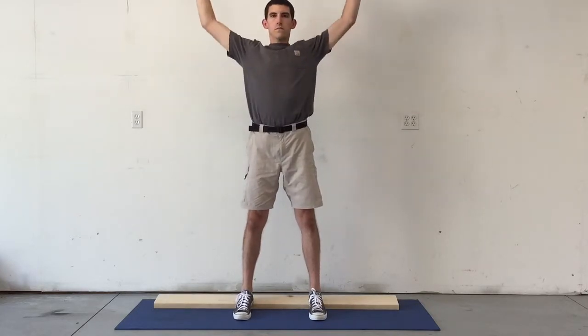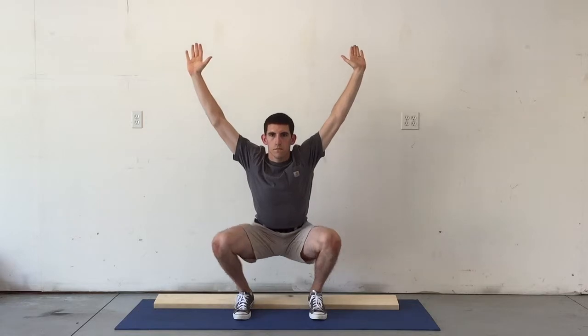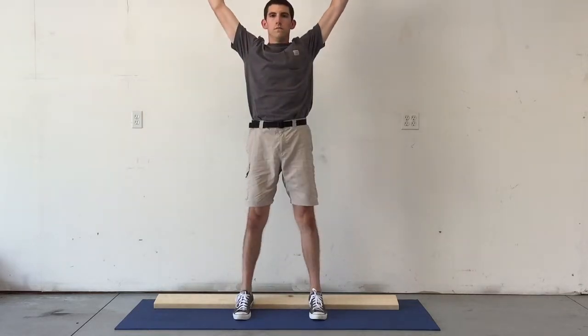Keeping your heels in contact with the board and your arms overhead, you're going to simply squat down as low as you can, pause for one inhale and one exhale at the bottom, and then stand back up.